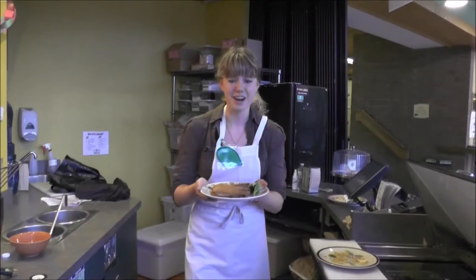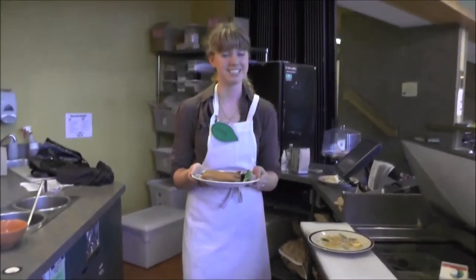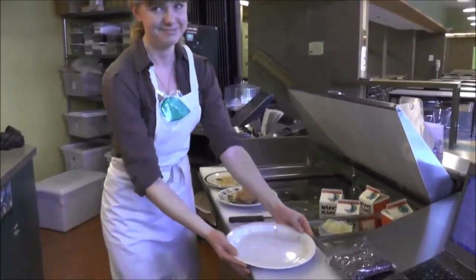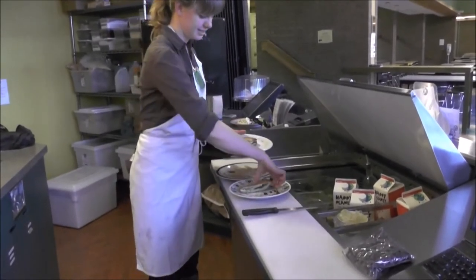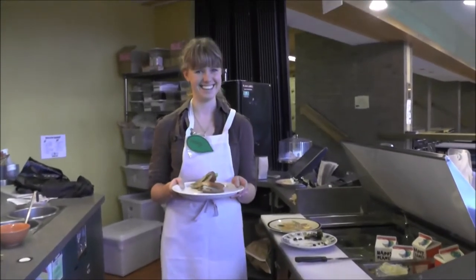There are crumbs on this plate! We need to put it on a clean plate before we serve it to customers. Clean plate. Sandwich. Remember, presentation is key.